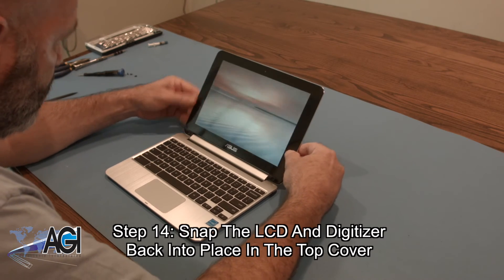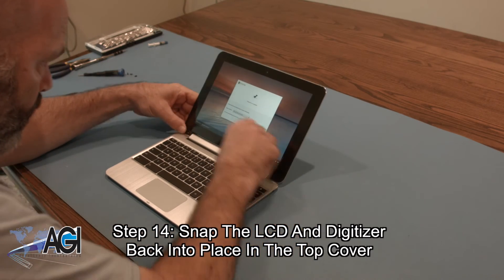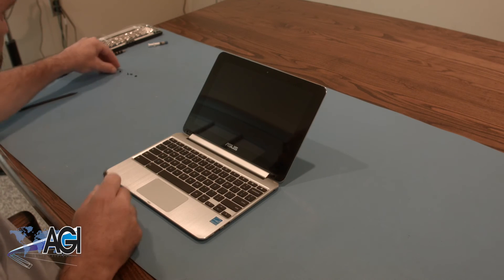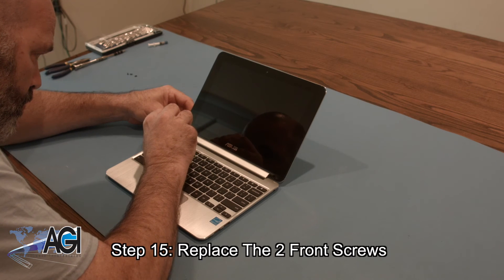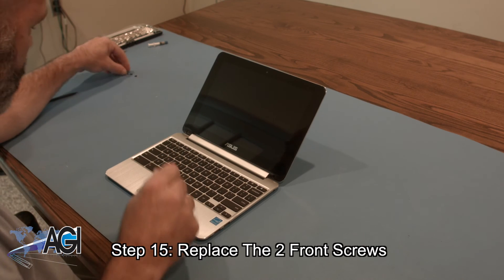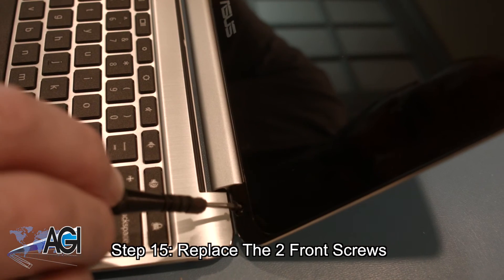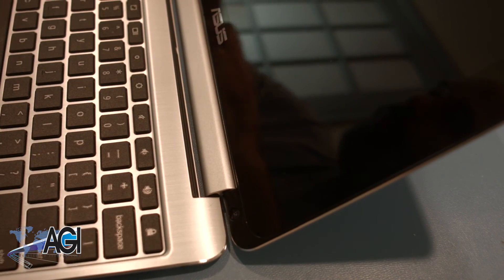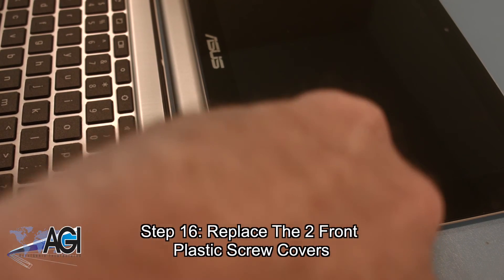The LCD might turn on while you do this. Now, you will replace the two front screws. The final step will be to replace the two front plastic screw covers.